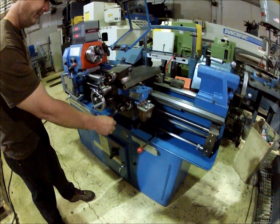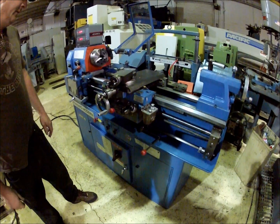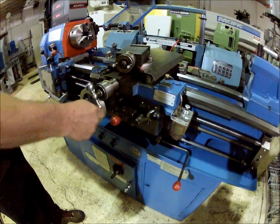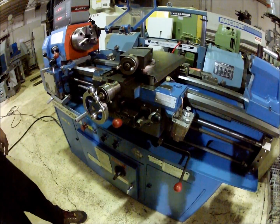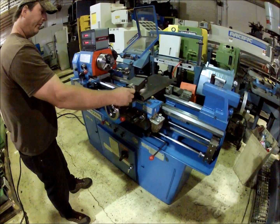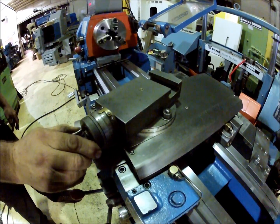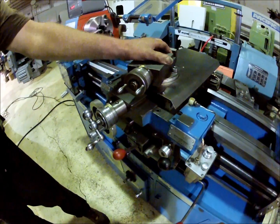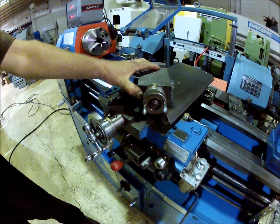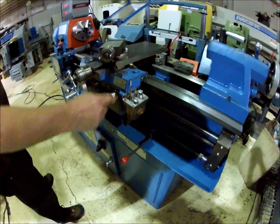This is a cross slide. She needs to be leveled there, but it feels tight on the cross slide.